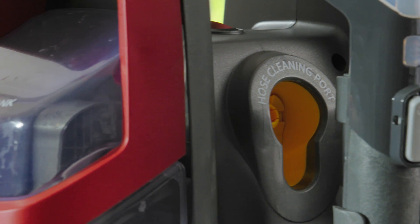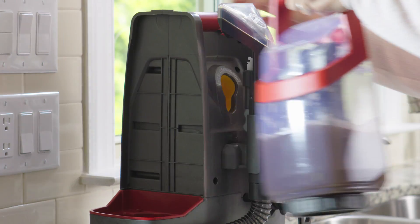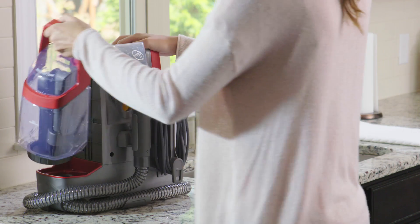Use the self-cleaning hose after each use to keep your Hoover Spotless running its best. First, remove the recovery tank and open the quick cap to empty it into the sink. Rinse the tank with clean water, re-secure the cap, and re-insert the tank.